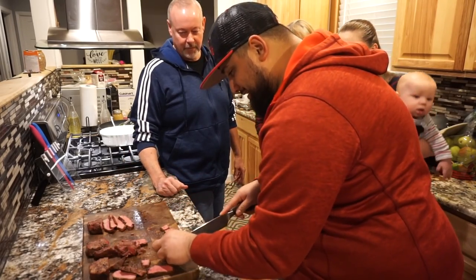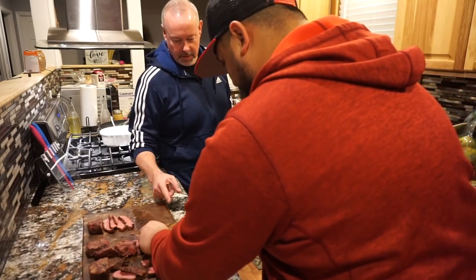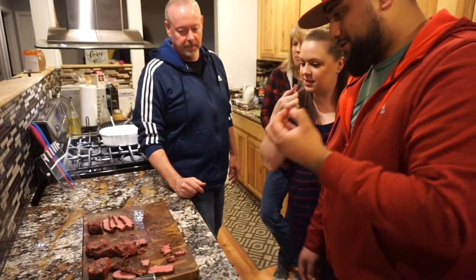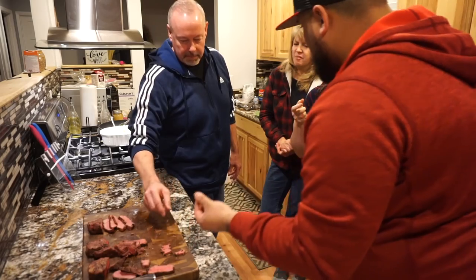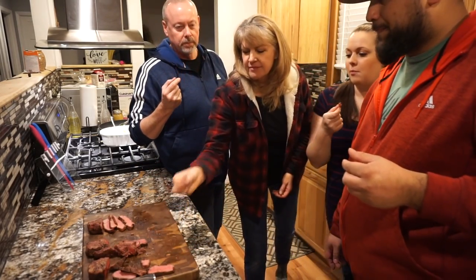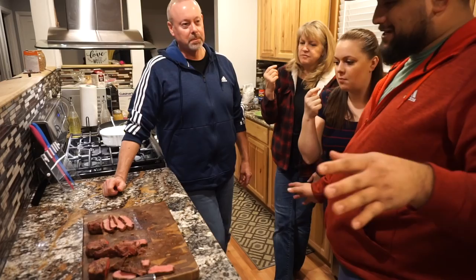Tenderness is definitely this one. Let's try it again — the first one I think. Let's try it again. One more time — this is the middle one. Man, that's tender. Let's try this one out. That's the middle one. I think the middle one's the softest. All right, so I'll tell you guys what it is.